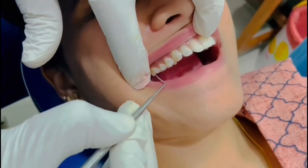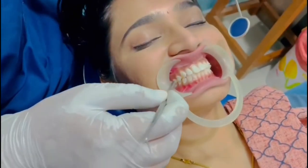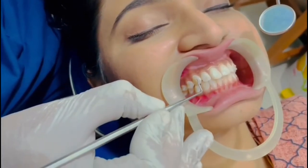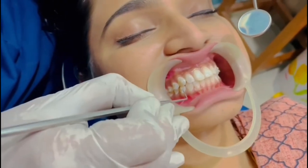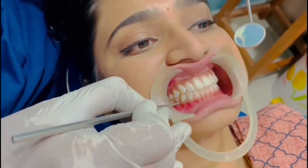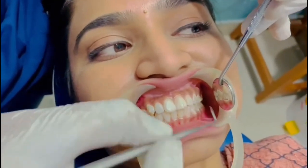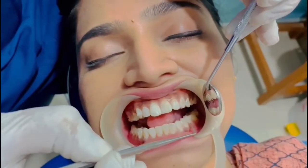Now we will be placing the attachments on the molars. Now we have placed attachments on every tooth as indicated in the chart. You can see on the lower teeth also.